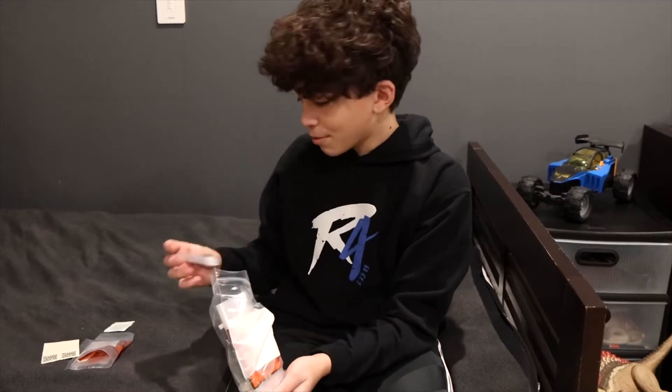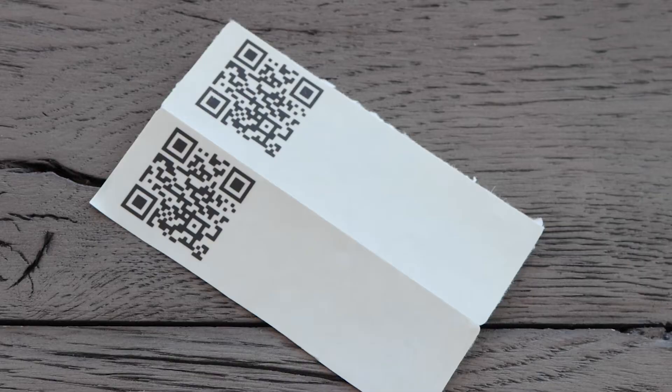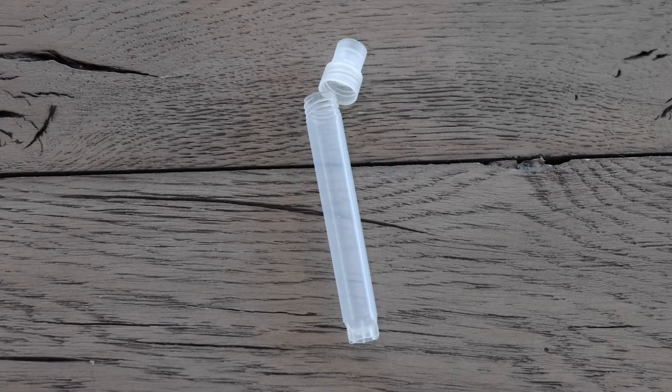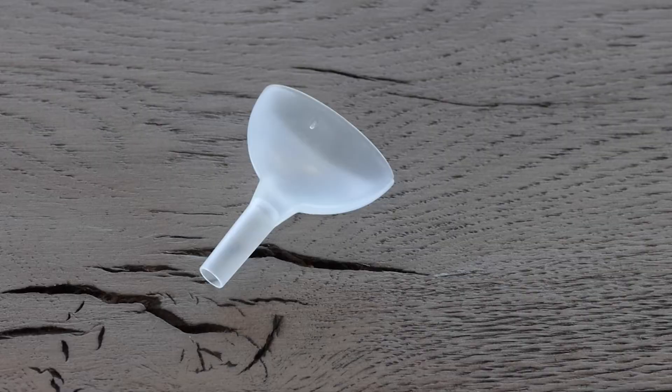Inside each kit, you should have a biohazard bag, a QR code sticker, a sanitizing wipe, a collection tube and cap, and a funnel or straw.